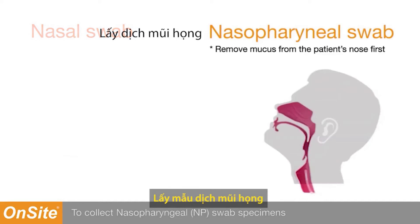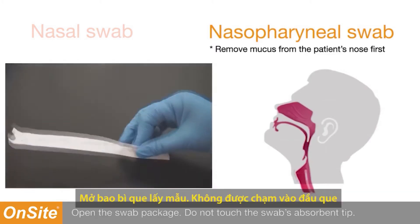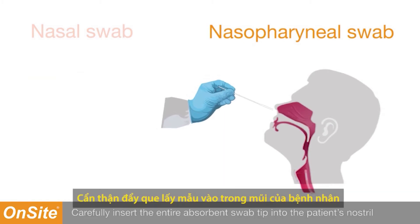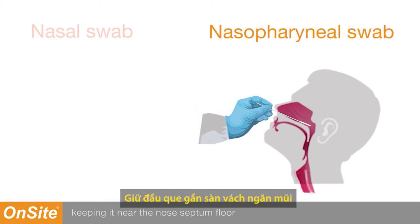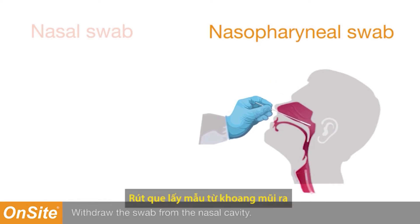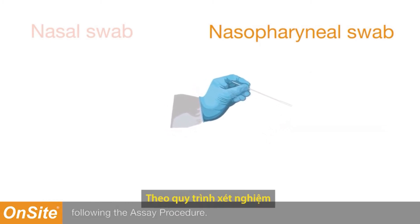To collect nasopharyngeal swab specimens, hold the patient's head in a vertical position and looking slightly upwards. Open the swab package. Do not touch the swab's absorbent tip. Carefully insert the entire absorbent swab tip into the patient's nostril that presents the most secretion, keeping it near the nose septum floor while gently pushing into the posterior nasopharynx. Rotate the swab at least five times. Withdraw the swab from the nasal cavity. Proceed to specimen extraction following the ACID procedure.